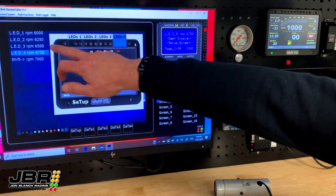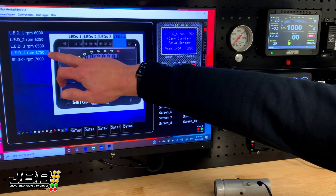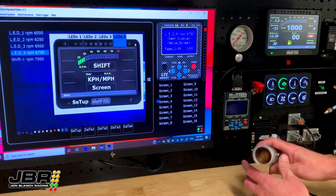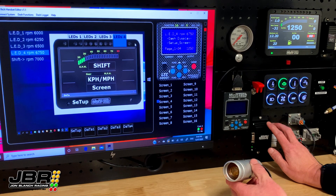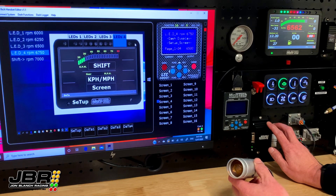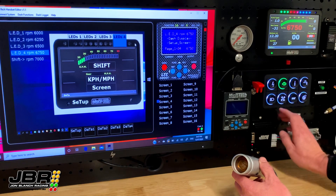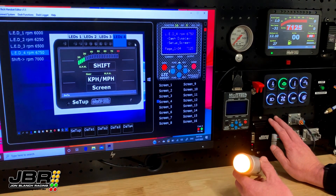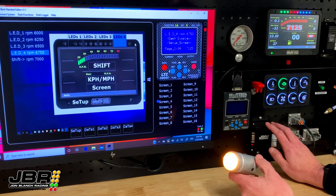So we have 6,000, 6,250, 6,500, 6,750, and then the main shift light will come on at 7,000. If I bring the RPM up once again — at 6,000 the first lot come on, at 6,250 the next ones, at 6,500 the next ones, at 6,750 the last ones, and then when we get to 7,000 it'll flash, the buzzer will go off, and it will trigger the external light.